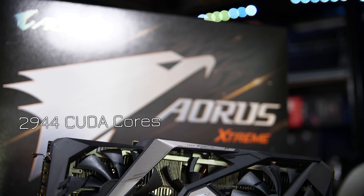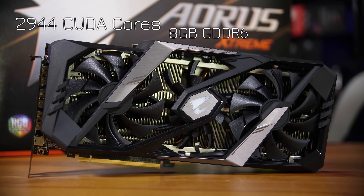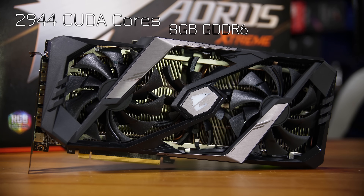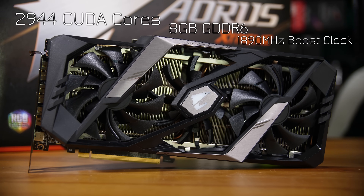Starting off with the specs of the cards, the 2080 has the standard 2,944 CUDA cores, 8 gigabytes of GDDR6 VRAM, and in terms of its clock speed, it's fairly standard across the Boost Clock board right now at 1890. You also have 14,140 effective megahertz for memory clock speed.